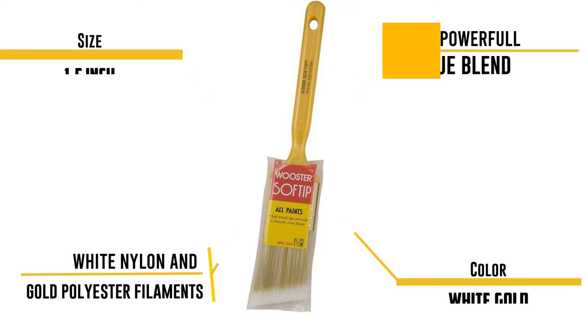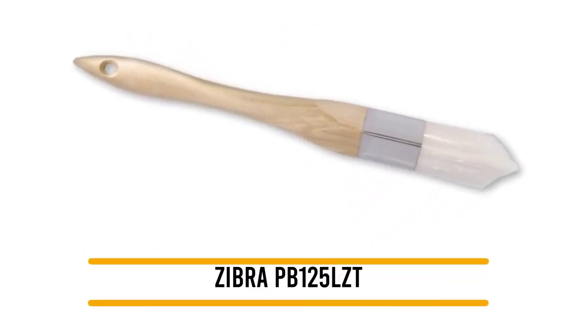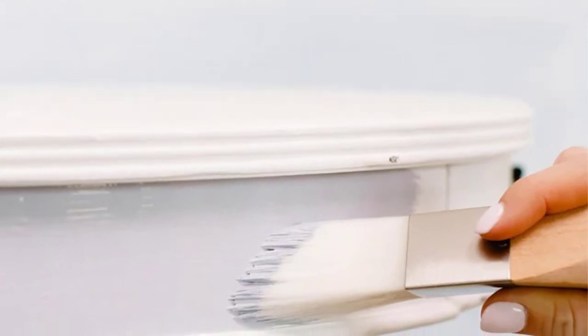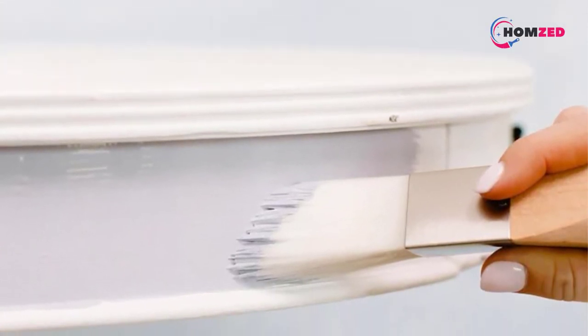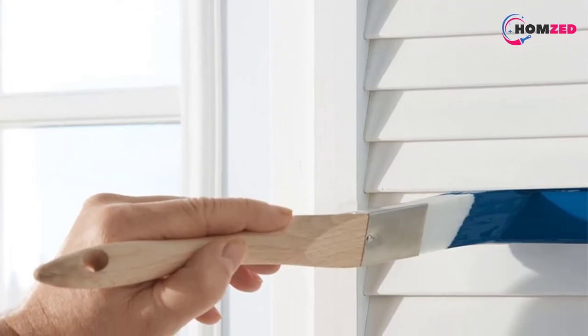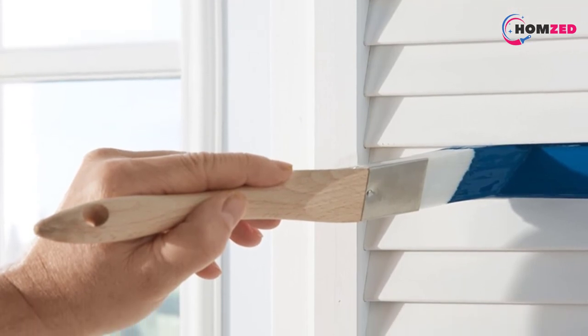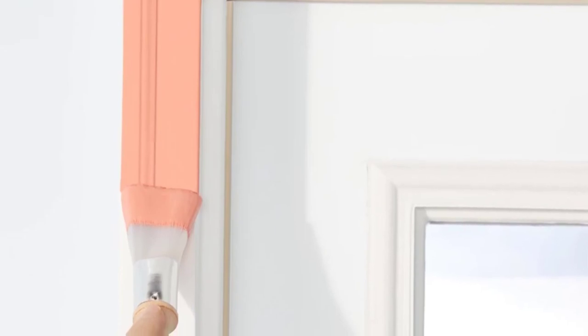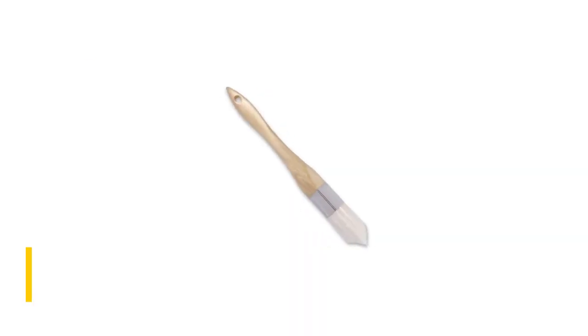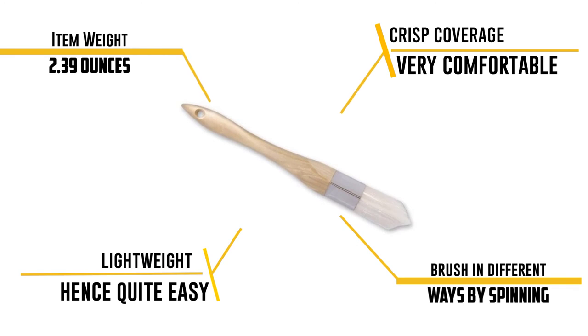Number 1: Zebra PB125LZT. Perhaps the most interesting aspect of this brush is its rare triangular shape, which facilitates easy corner painting. It is equally useful in painting smaller trims with perfection — so much so that you can go ahead without using any tape to border them. We were also impressed by how it provides consistent and crisp coverage, made possible by its solid tapered and round brush tips. It offers a really smooth paint release so that your projects are completed faster and more efficiently. It is very lightweight and easy to maneuver, and the hourglass handle is very comfortable, letting you use the brush in different ways by spinning, rolling, or flipping it.